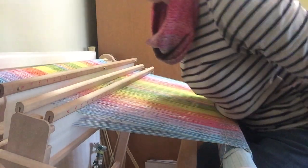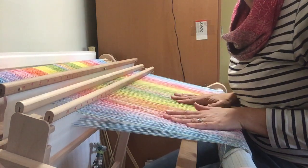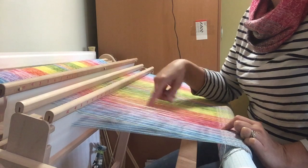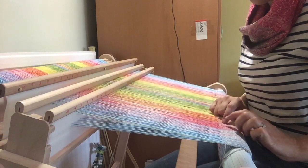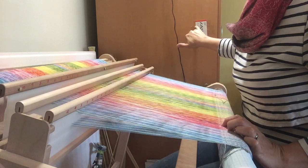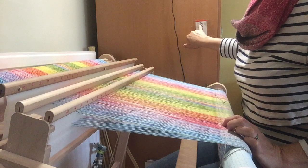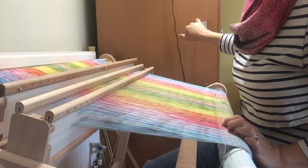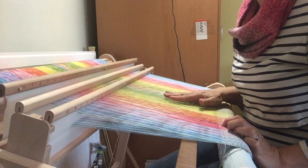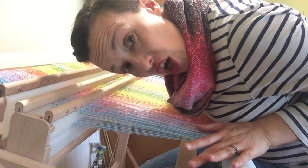The pattern repeat is 16 picks: it's comprised of 8 picks going one way in the zigzag and then another 8 picks going the other way, and then that repeats. I've already done the first four picks of the first direction, so I'm on pick number five in my draft. It's a pattern that repeats twice and then changes so the diagonal goes the other way. It would be a very long video if I showed you all 16 picks — it's pretty long already.